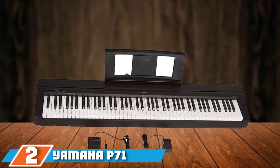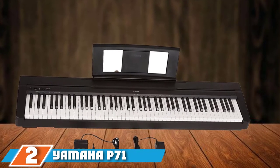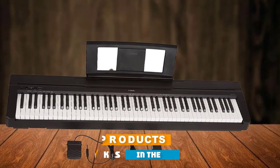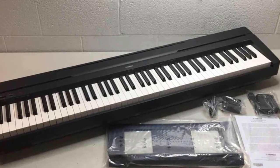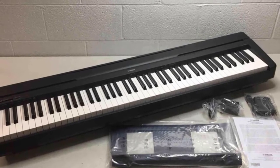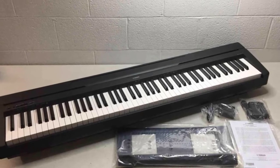Moving on to number 2, we have the Yamaha P71 88-Key Weighted Action Digital Piano. This is a really great digital option for an entry-level portable keyboard. Yamaha is one of the world's leading manufacturers of acoustic pianos, so it is only natural that their digital pianos would be high-quality instruments.